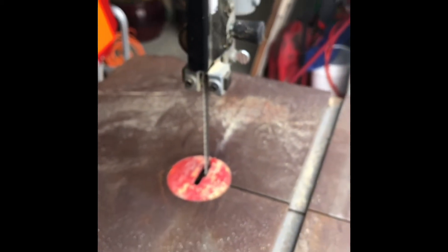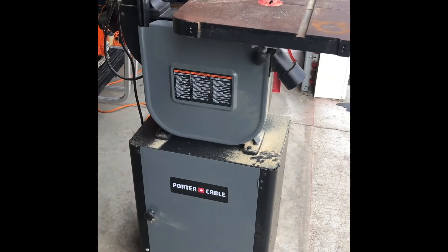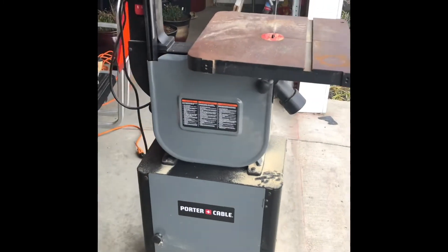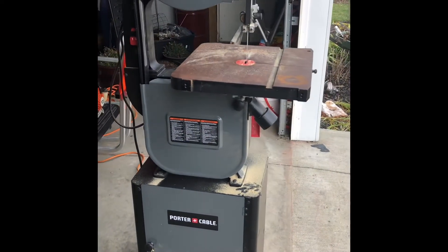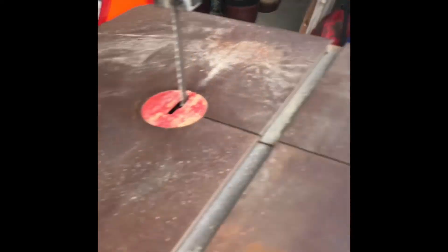Setup on the thing wasn't that bad. It did come in some pieces — I had to assemble the cabinet to the base and maybe the table as well, a couple years ago. So like I said, not a new product review but a used product review — sometimes that's better. The on/off switch is right here.